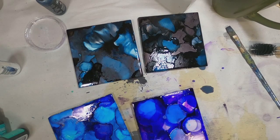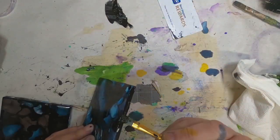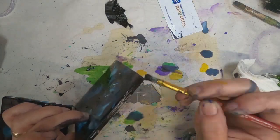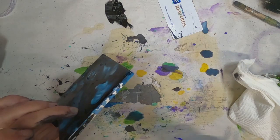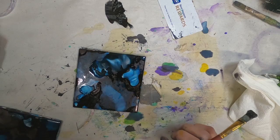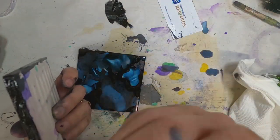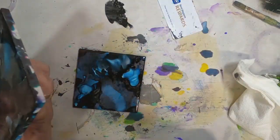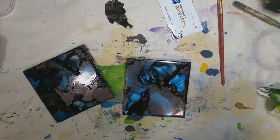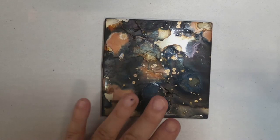I did that several times but only shared the ones I decided to keep. I also did a lot of other colors — holiday colors, yellows, greens, reds, pinks, and purples. Now I'm preparing these for packaging by going around the outside edge and putting a black border on each one, making sure that border is good and solid. Then I'll flip it over and also put black on the back of the coaster.